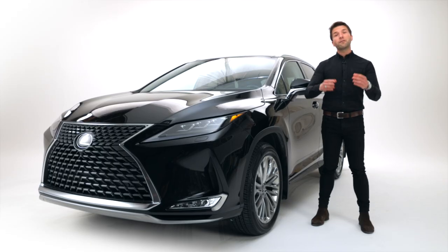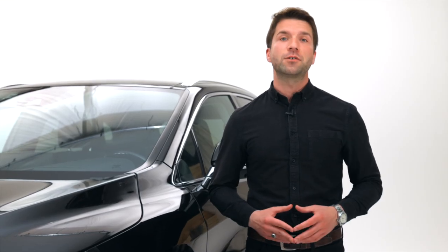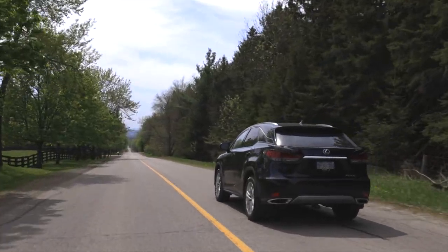It really is something to behold and something to be experienced. Thank you very much for joining us on Episode 1 of the Takumi Micro Series brought to you by Northwest Lexus. Please follow our social channels to hear about upcoming episodes and of course, if you'd like to learn more about the RX350, visit Northwest Lexus and book an appointment today.